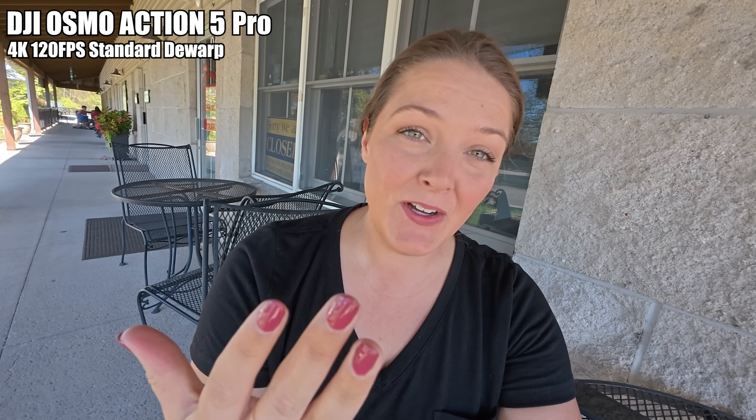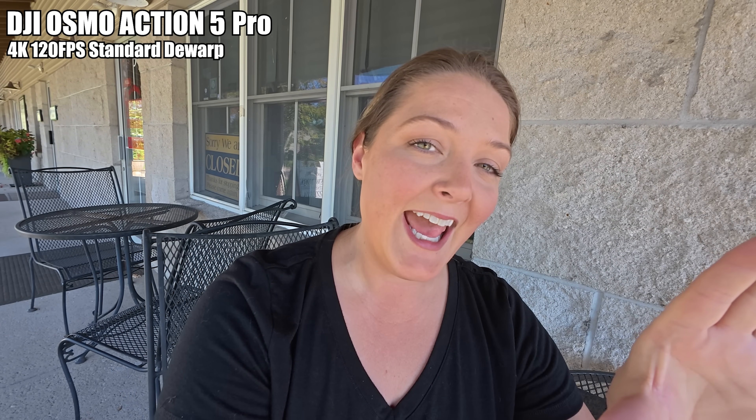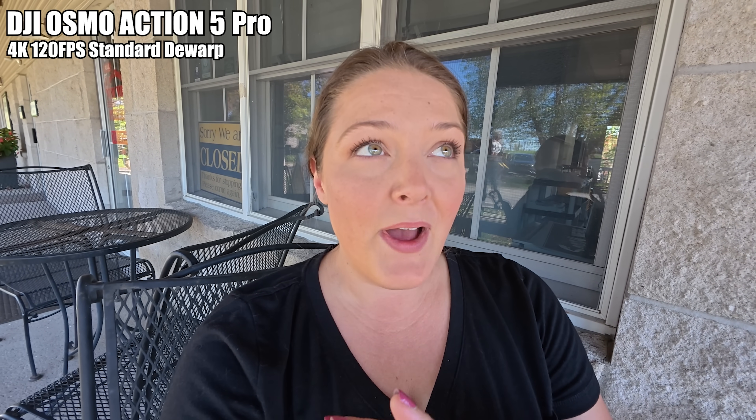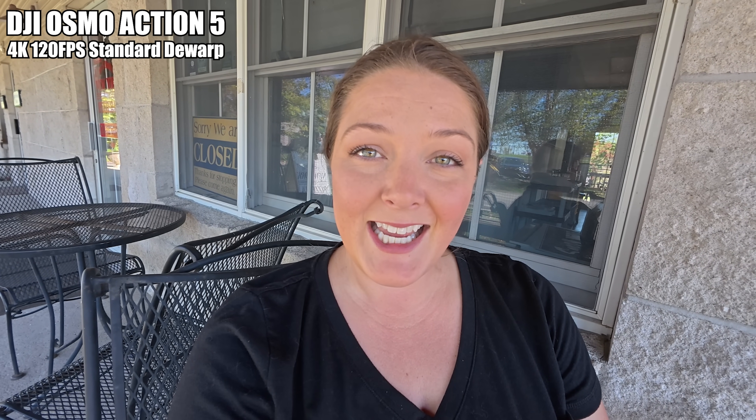Part of the test I need to do on these cameras is an actual face-to-face vlog. I'm testing the audio in both cameras — no external mic. I wanted to see what it looks like without super view and without a microphone, so on each camera I am filming in 4K at linear resolution, which means there's less warping. Behind me there is a freeway, so there's a lot of ambient noise. Right now I'm speaking directly to the DJI Action 5 with no external mic and no wind noise protection, and then immediately switching.